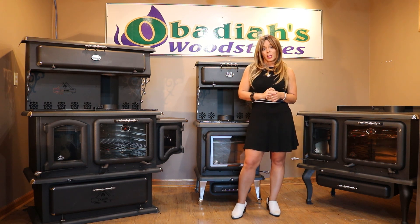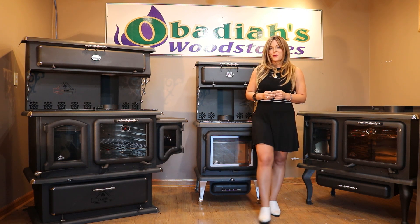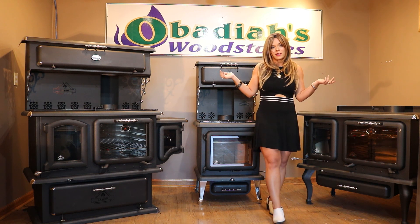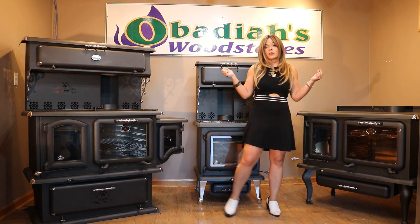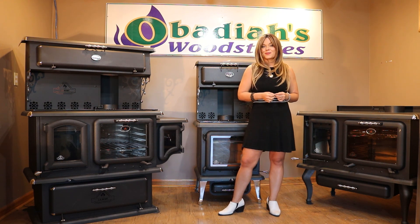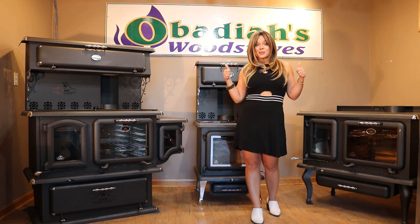With that in mind, J.A. Roby products are built in Canada — our friendly neighbors up north. As always, we don't ever sell any type of Chinese products, so we try to keep our business with quality products, which we feel that J.A. Roby has provided us with.